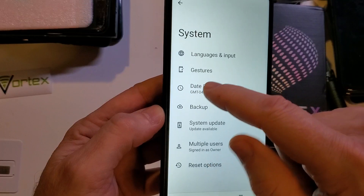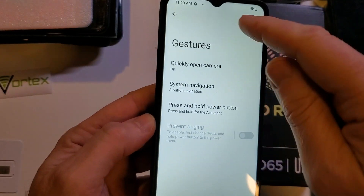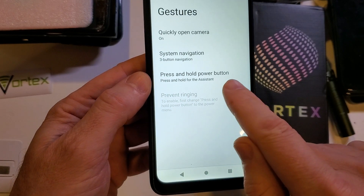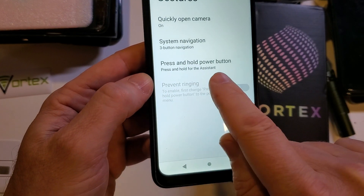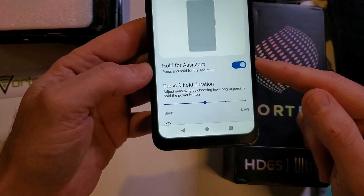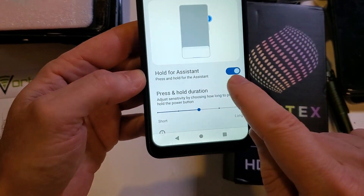Inside System, the second one down is Gestures — touch Gestures. Inside Gestures, it's the third one down. What do you want to have happen when you press and hold the button? It's set for press and hold for the assistant. Let's change that. Touch it, and it's as easy as coming down here and turning off 'Hold for Assistant'.